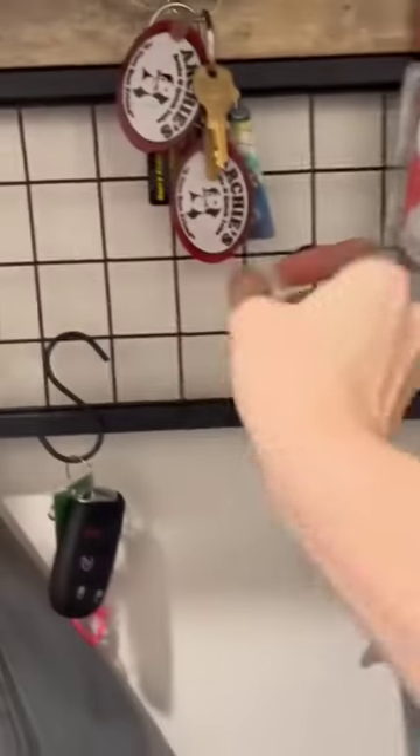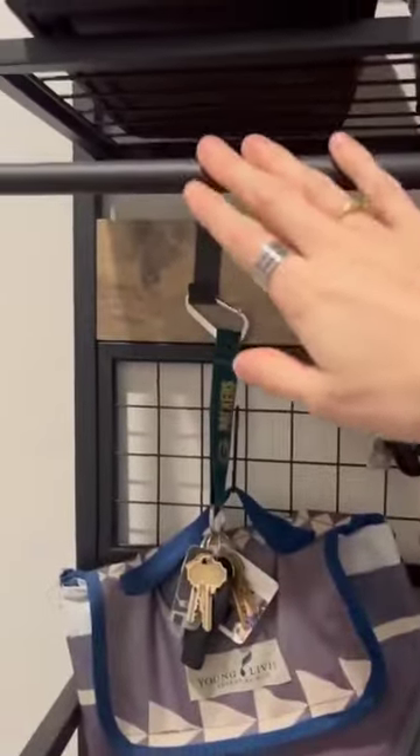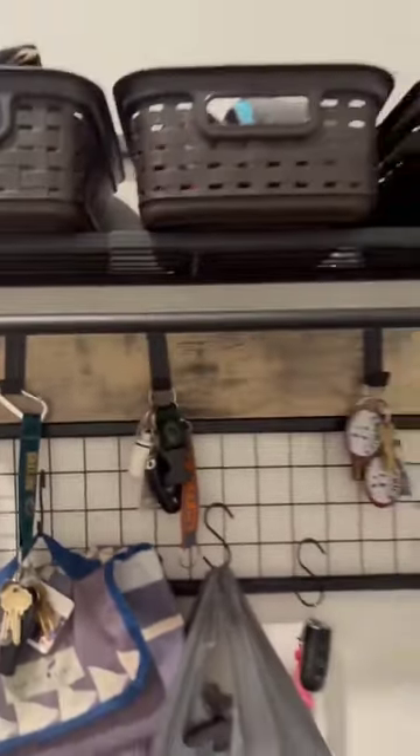Tons of different hooks. They do slide so you can space them out how you want. These S-hooks are interchangeable as well, and there's still space for you to hang stuff here if you wanted, as well as put something up top.